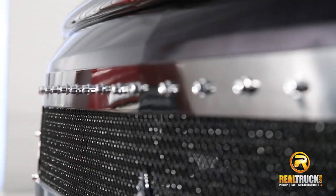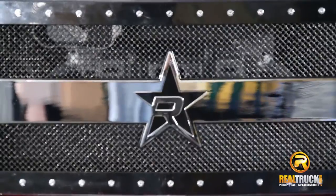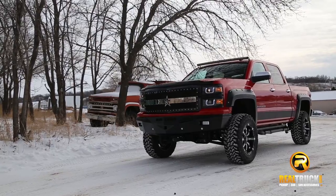Backed by a limited lifetime warranty on structure and a one year on finish. Made in Corona, California. Get your RBP RX3 grille today and get free shipping.